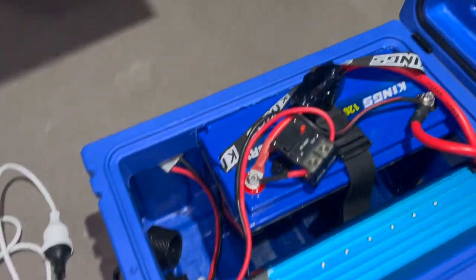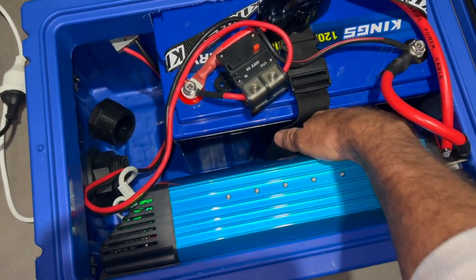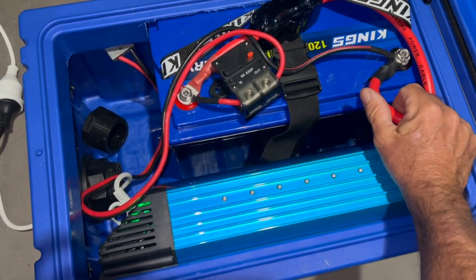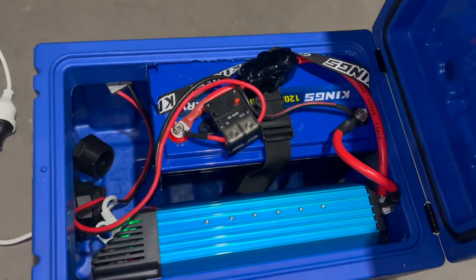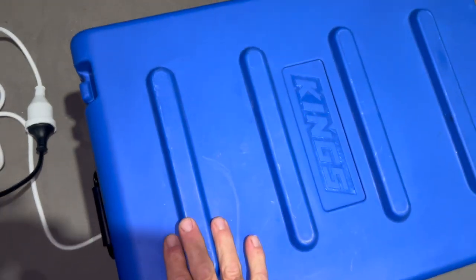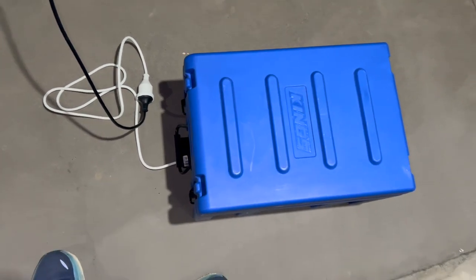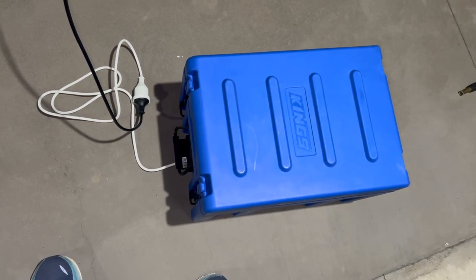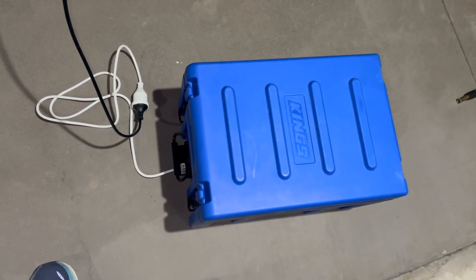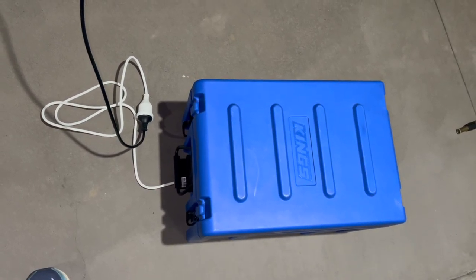45 minutes into the cook I can tell you that the cooling fan has kicked on and off quite a few times. This is certainly no warmer than it was. Unfortunately I don't have a shunt fitted to this yet — something I'll look at getting — so I can't exactly say how much power it's used. But I'm guessing it's probably still got quite a bit of power left in it. I will be getting a shunt and we'll check it out later on. It's just a budget build at the moment.